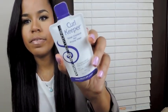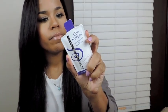Then there is a Curly Hair Solutions Curl Keeper. So this is a treatment for your curls, I guess — total control for frizzy hair. It's like a styling aid. It sounds very liquidy.